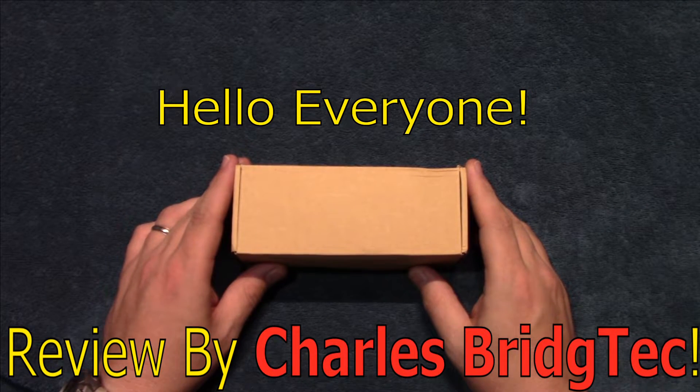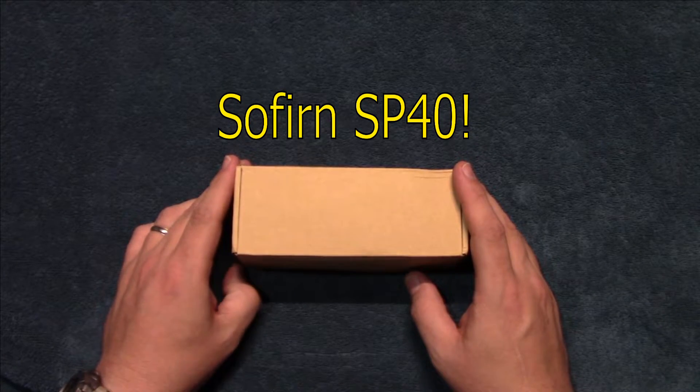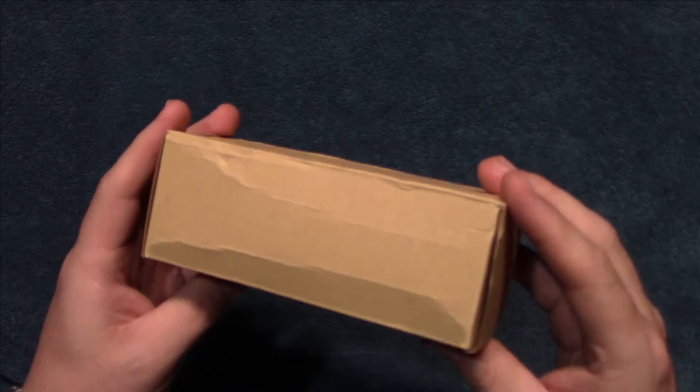Hello everyone, this is Charles Bridgetek with another headlamp review, this time on a Sofern SP40. I was sent this by Sofern directly — they wanted me to test and review this light.